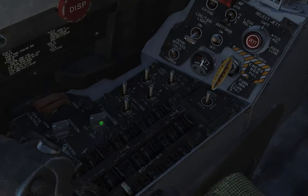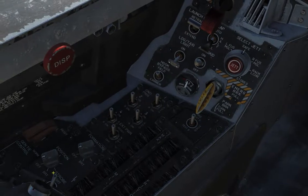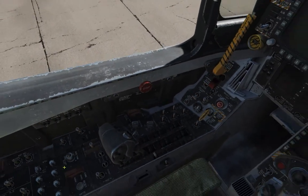Over here we have the external lights — the external light panel. Formation lights, position lights, and the strobe lights. The intensity — you know, make it dim, make it brighter, so on and so forth.